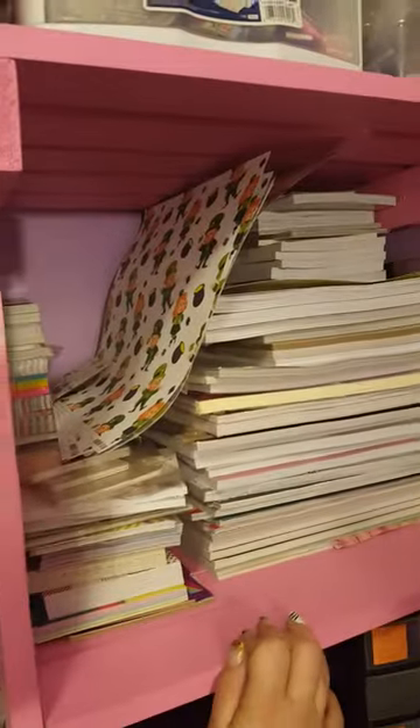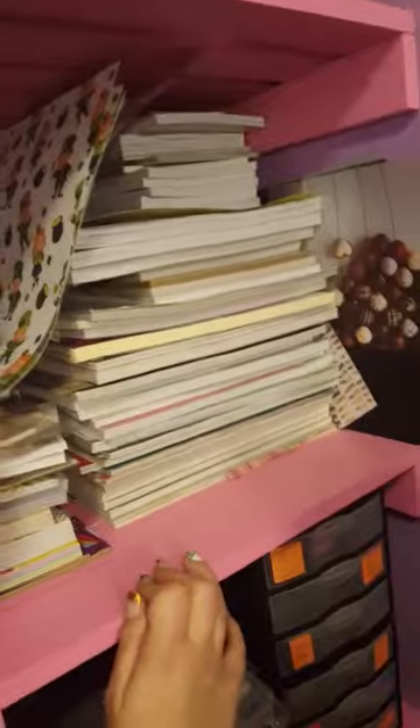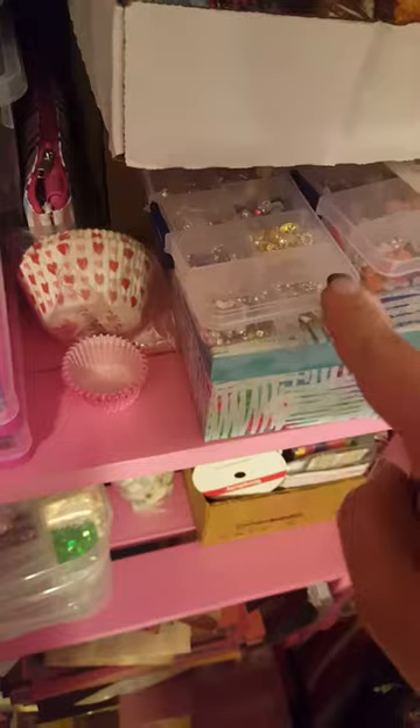This is all paper pads — I have a little bit of a problem, but so does Britney, so I'm not totally guilty. Over here there's miscellaneous stuff like paints, nail art supplies, sequins, and some books that me and Britney had to have.